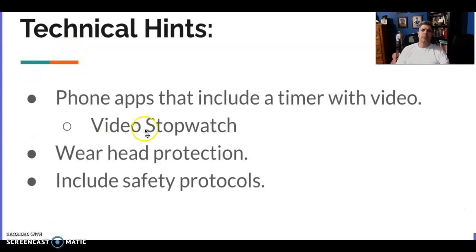There are some apps — Ms. Atkins found a video stopwatch app — but it's really up to you how you want to make the video. Make sure you're safe; wear head protection and include any safety protocols. If you need goggles, please wear them. So that's the project — if you have any questions, let me know. It should be in Google Classroom assigned to you by today, along with this PowerPoint.